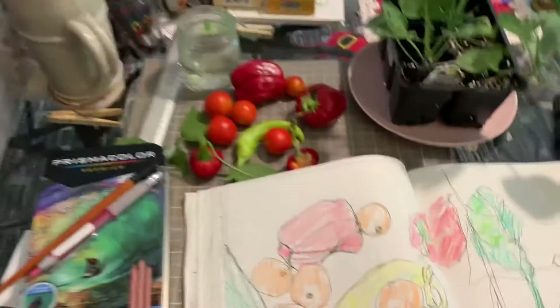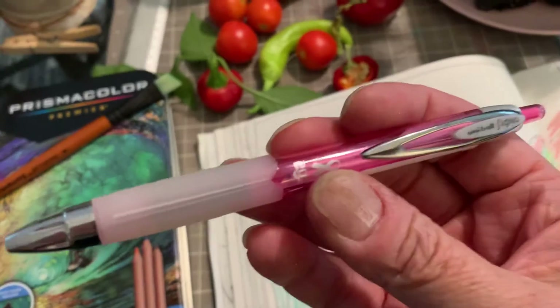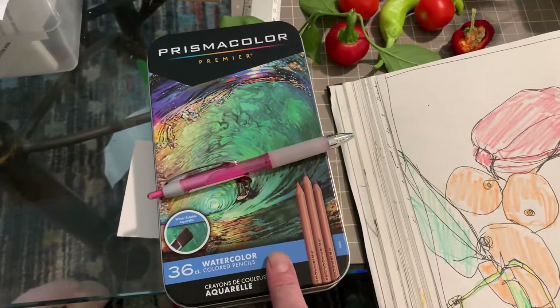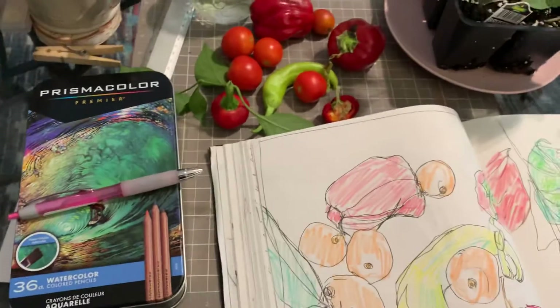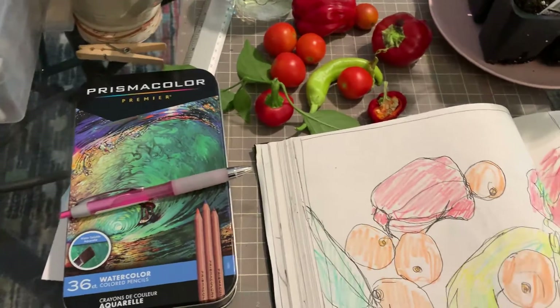I've once again gone in with my Uniball pen — it's a Uniball Signo 207 — and I got a new set of watercolor pencils. Watercolor pencils are really fun because you can use them like a regular colored pencil and just put color onto the paper.